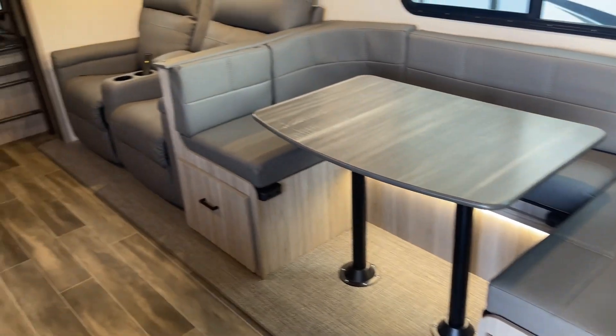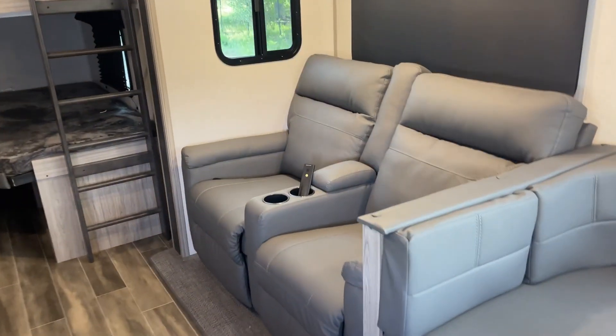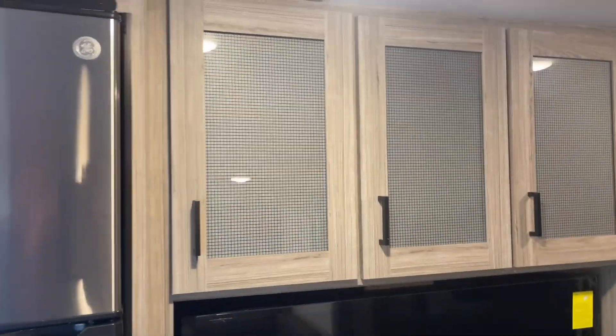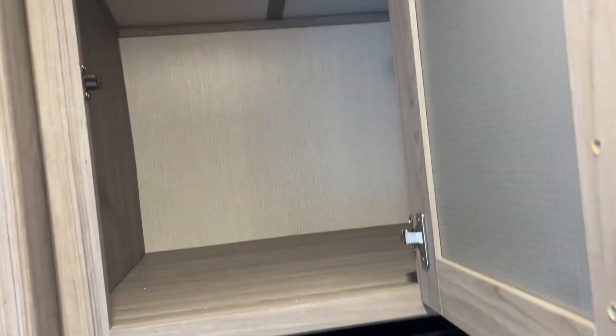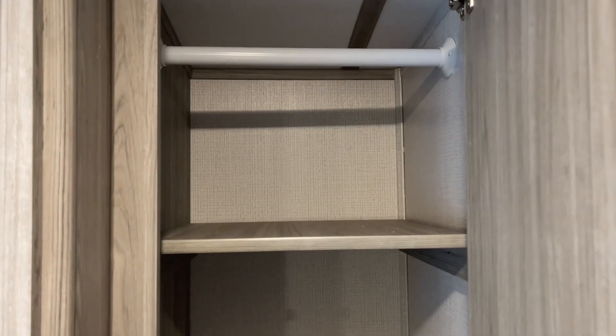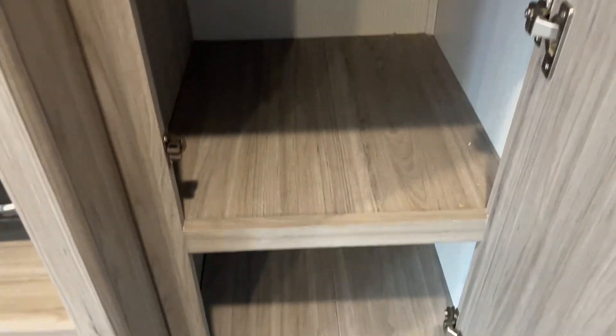Big U-shaped dinette. Super comfy theater seating right across from your television. You got storage above there — let's see how deep that goes. Very deep. And we have more storage here as well as some down here.